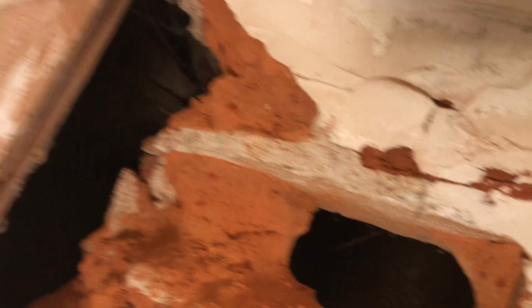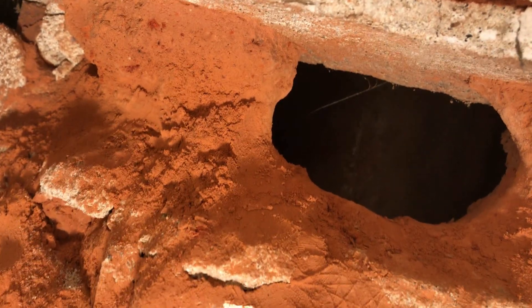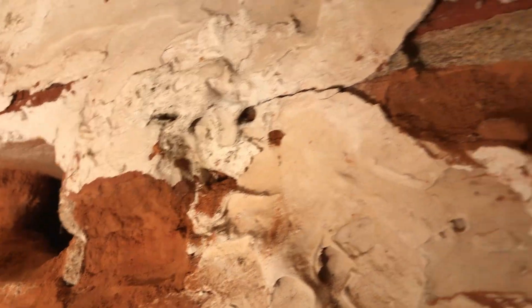Welcome back — we're in the upstairs bedroom. The guy that's doing some work for me called me and texted me last night and says 'Shane, you have a hole.' This is inside a closet — we've had some water issues and we're going to repair the roof and replace this. From what I can tell, the chimney has a metal pipe in there, and I'm sure that the chimney itself is housing the metal pipe. I don't know if this brick needs to be replaced — kind of a mess right now.